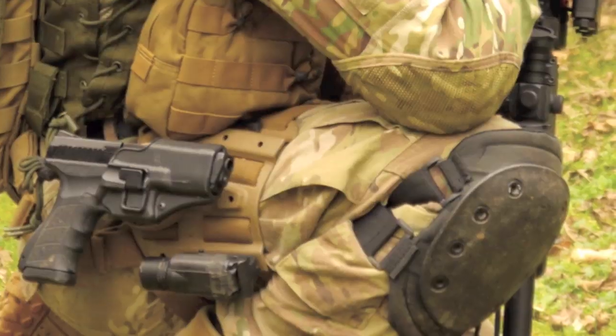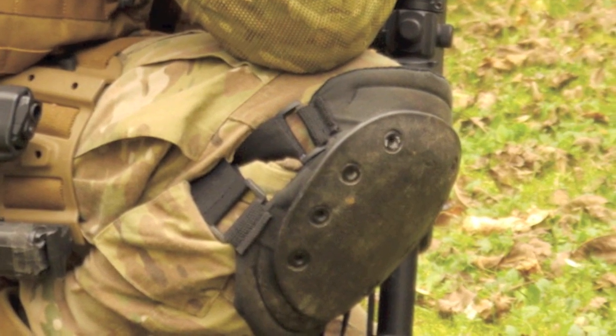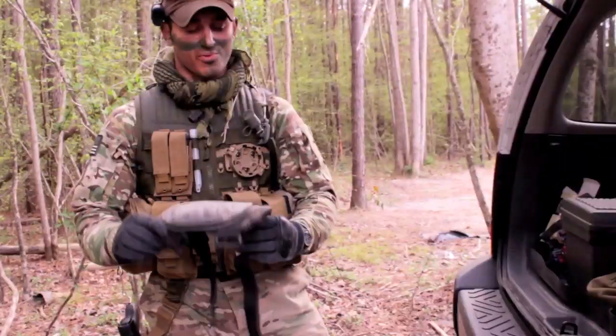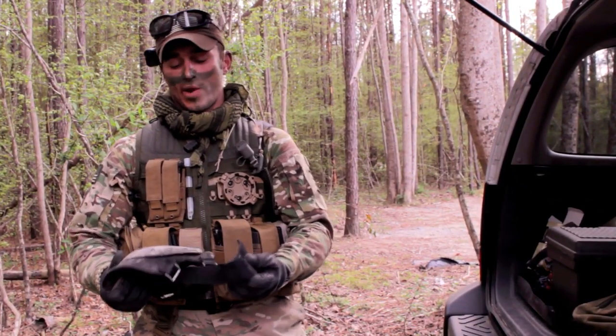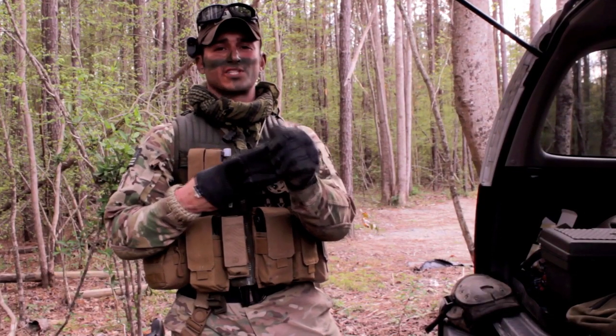Working up from there, I've got these Hatch knee pads that I've had since probably 2002 or 2003. They've definitely run past their prime — it's time for some new ones — but they don't make the Hatch the same way anymore, so I'm going to have to look for some different knee pads.